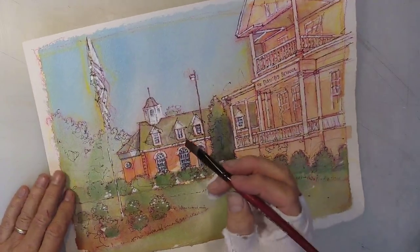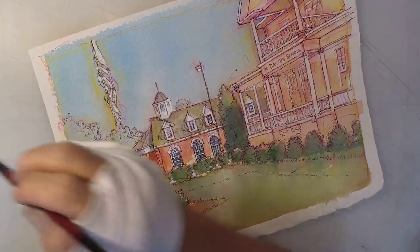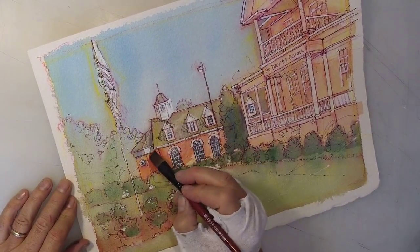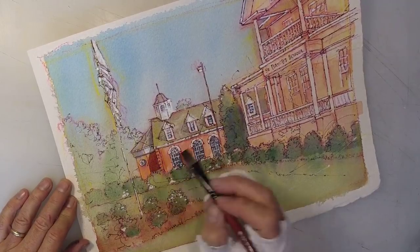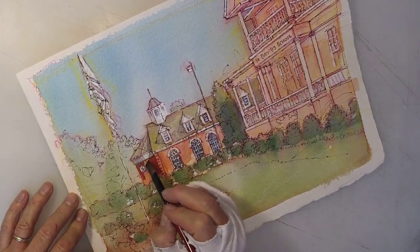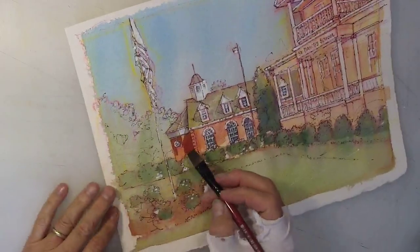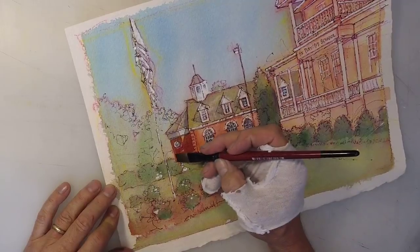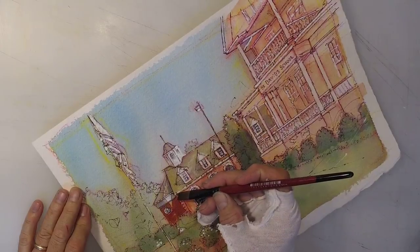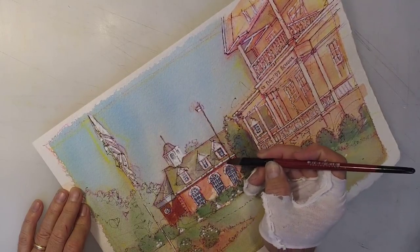Let's start with this building back here. Just a little bit of paint — you watercolorists know that looks beautiful just like that. But you know what's going to happen, don't you? It's going to dry lighter. So I'm going to go ahead and make it darker than I think it needs to be, because I know in watercolor, virtually everything dries lighter. Leaving some little holes there just for artistic variety.